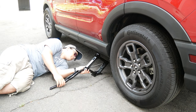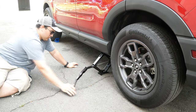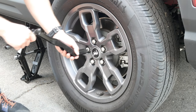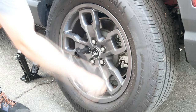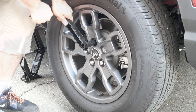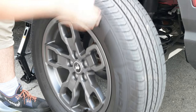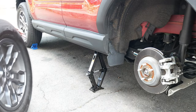Next, take the jack and place it in the proper jacking location — check your manual — and begin jacking up the car. Once we have that done, we will want to take our tire iron, or in my case the jack's crank handle, and begin removing the five lug nuts. Once the nuts are removed, we can remove the tire, and my recommendation is to carefully slide it under the vehicle if you are a little weary of the car falling.